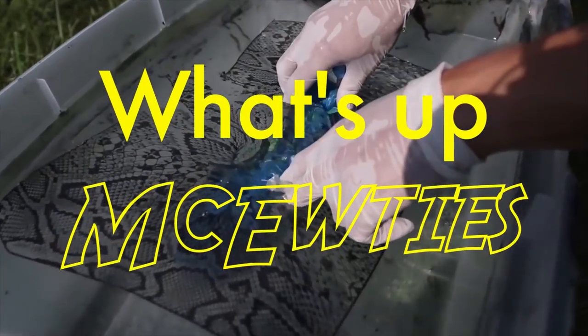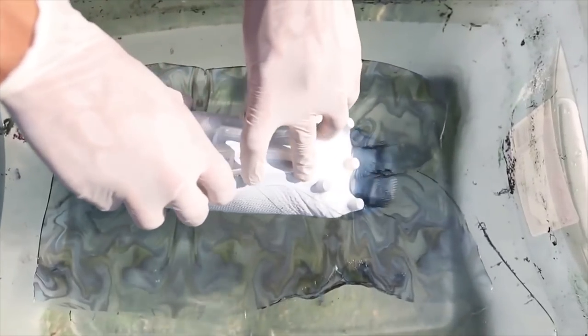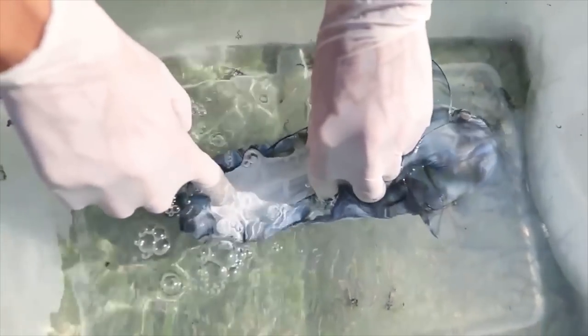Yo, what's up my cuties? So in the summer, I got really into hydro-dipping soccer boots. I made all sorts of customs, and each one turned out insane.